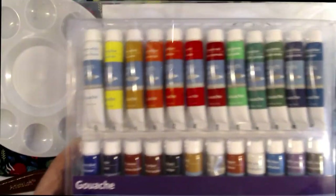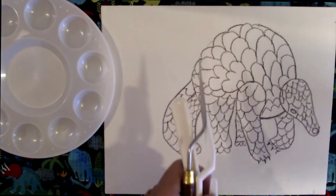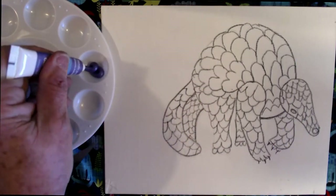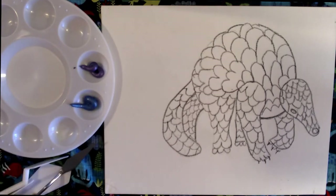For this painting I'm using gouache — G-O-U-A-C-H-E — which is like watercolor only opaque, and you can use it thickly, whereas watercolor you're supposed to thin quite a bit with water.